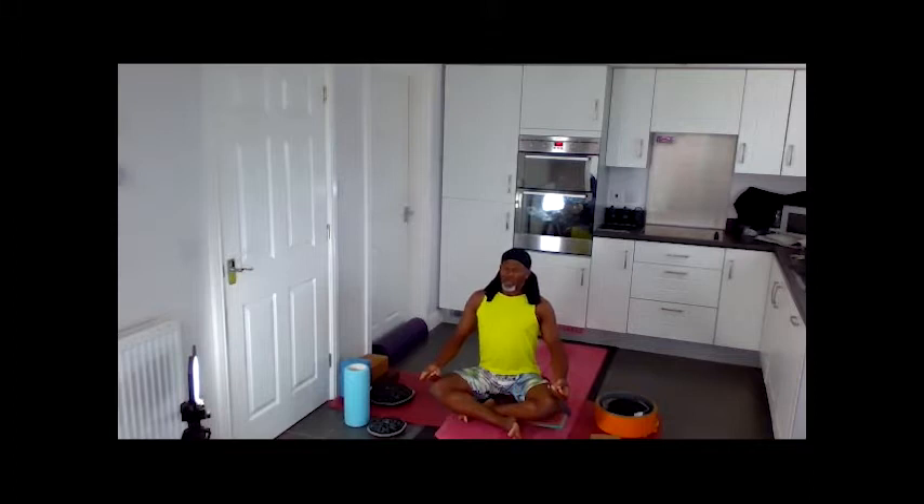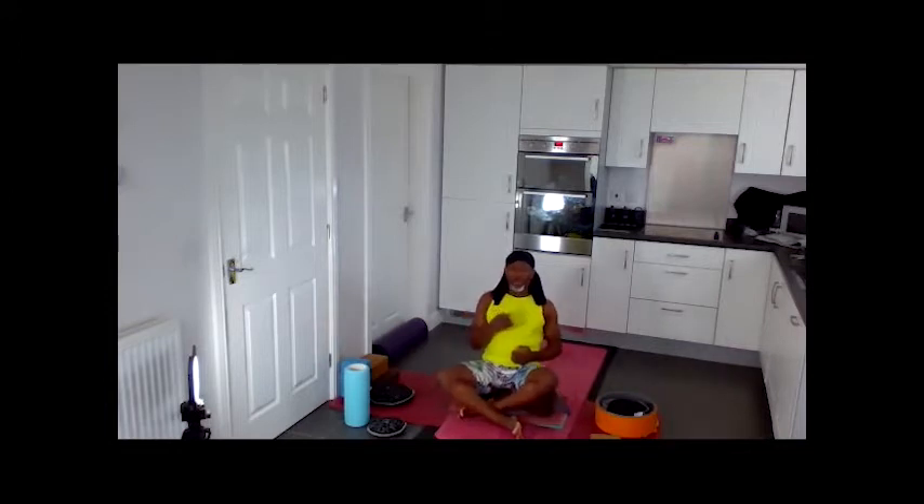On exhale, lift your sternum. Exhaling completely. At the end of the exhale, pull your belly in — belly all the way in. Press your sit bones to the floor. And then release. Starting today with wrist stretches.